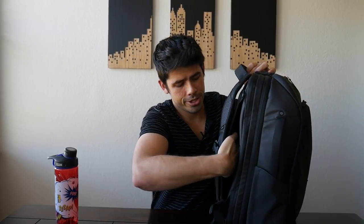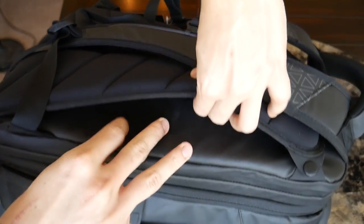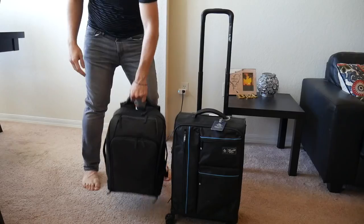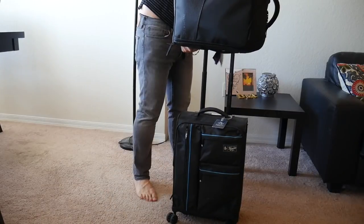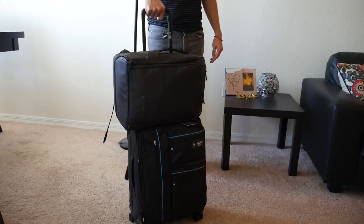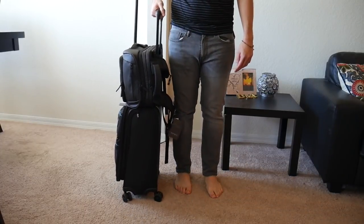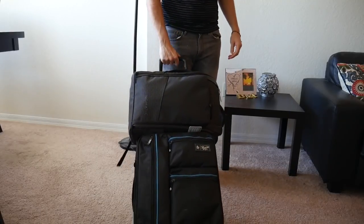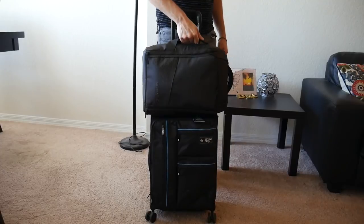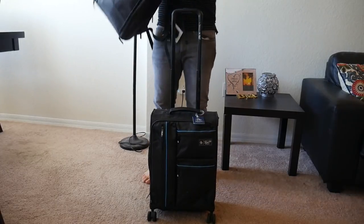One thing I forgot to mention in the original video is that there's actually a pass-through connected with a little piece of Velcro on the back, with a slot for you to put this on your suitcase handle. So if you're traveling with a carry-on suitcase and also using this as your daily bag, you can use this slot to lay the backpack on your suitcase. If you don't want to carry it as you're moving around the airport, it'll stay nice and secure on top of the suitcase. It's just another nice bonus feature that the backpack offers.